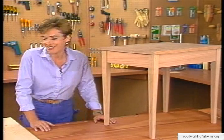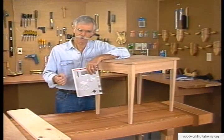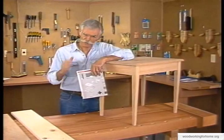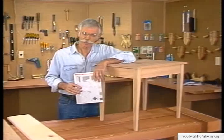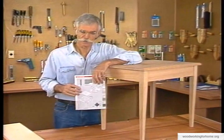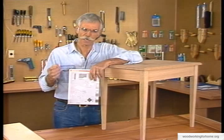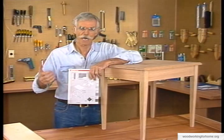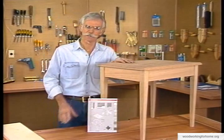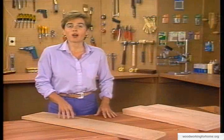You want everything you do in your home shop to be fun and you want your projects to turn out without any mistakes. The way to do that is to have a very clear idea of what the project looks like when finished and what steps are required to get the work done — that means you need a plan. You can make one yourself or purchase one, and if you're not an experienced woodworker we recommend purchasing a plan. It will tell you every step of the way how the project gets done: how to cut every piece of wood, how to process each piece before assembly, how the assembly goes, and how to finish the project.